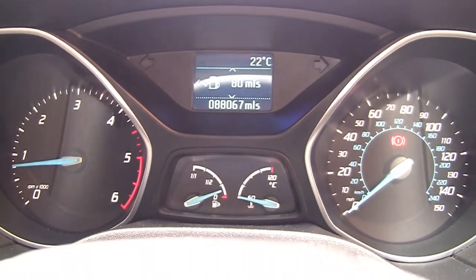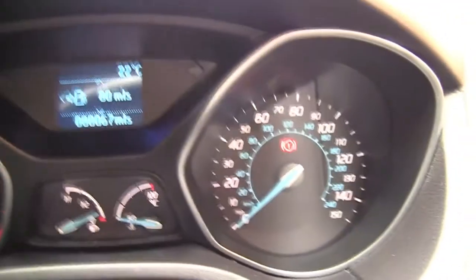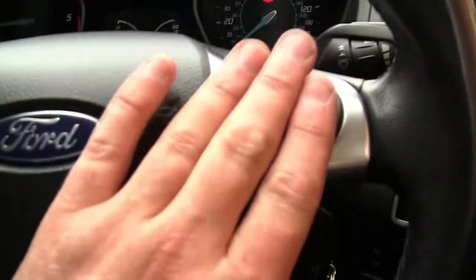As far as I know there's no way to display the speed that you're doing on this vehicle. This is a Mach 3 12 plate Focus, so I just use this like normal people. To get around the menu, use the up and down, left and right on this side of the steering wheel.